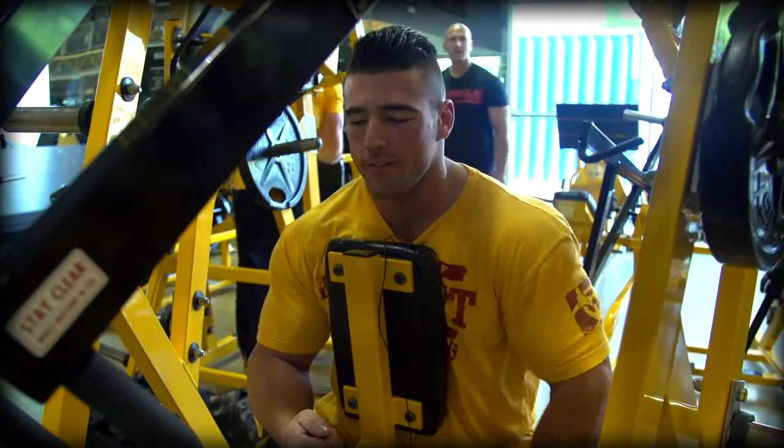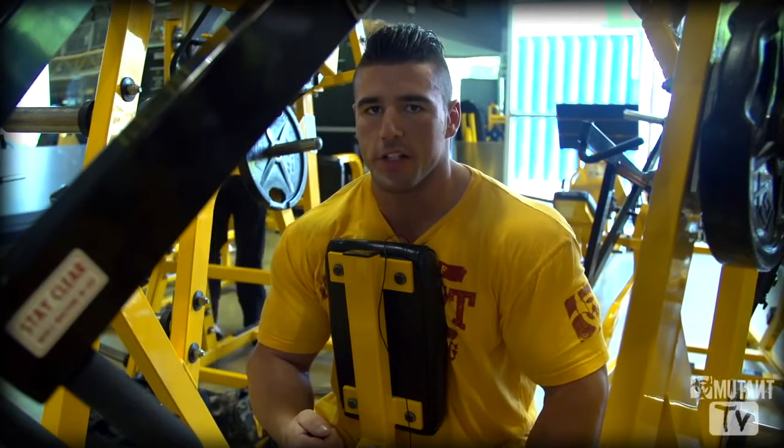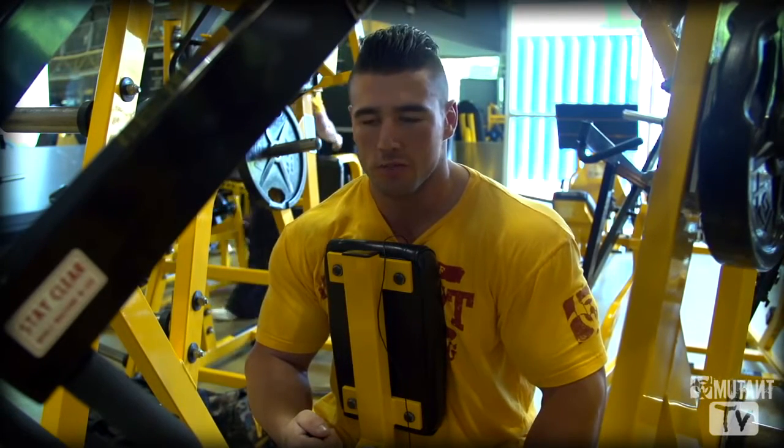All right guys, Johnny Dal here again. I'm going to show you my variation on the DUI row machine, hammer strength.